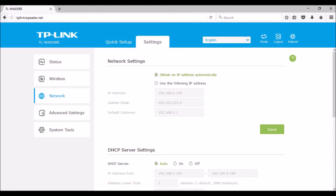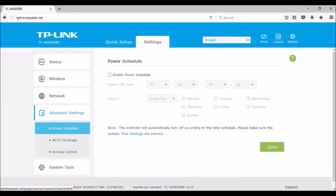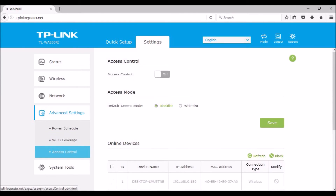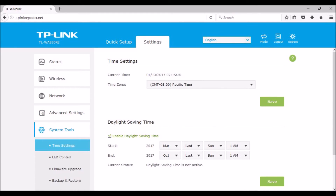Under Status, a network diagram is displayed along with range extender info. Under Wireless, there is Connected to Network, which contains router information, and Extended Network with range extender information. The WA850 remembers previously paired wireless SSIDs, so if the paired router is changed, resets aren't necessary. Under Network, there is Network Settings, DHCP Server Settings, and DHCP Client Lists.